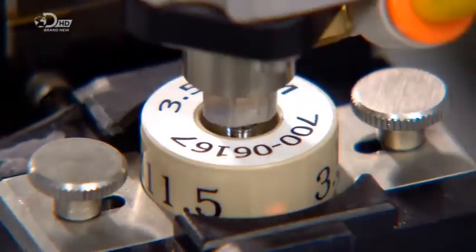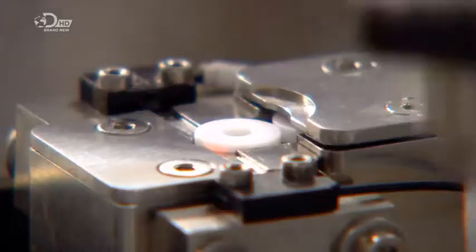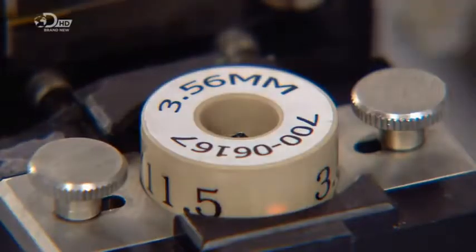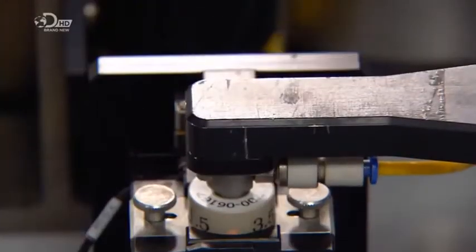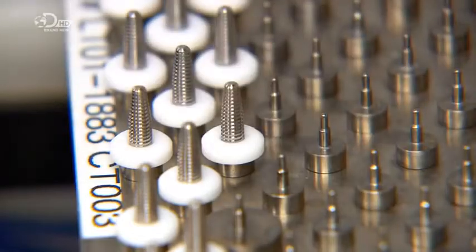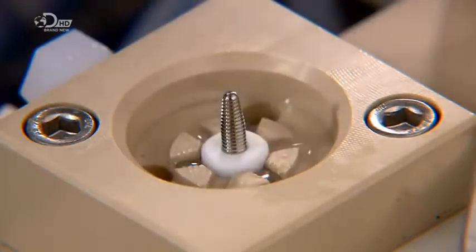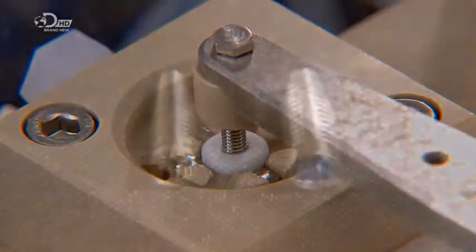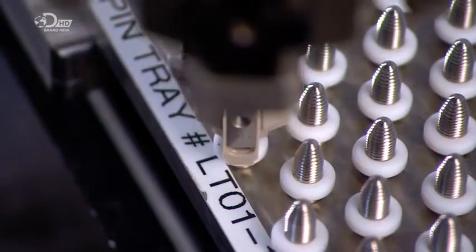An implant is transferred to a holding device, which secures it for the next robot to press a plastic collar onto it. This collar is temporary — it will serve as a mask to protect the outside of the implant as the top undergoes a process of colorization. A robot places the implant upside down in a mild acid, and then an electrical charge is applied. Different colors appear at different voltages to color code the part and indicate the diameter. The process is called anodizing.